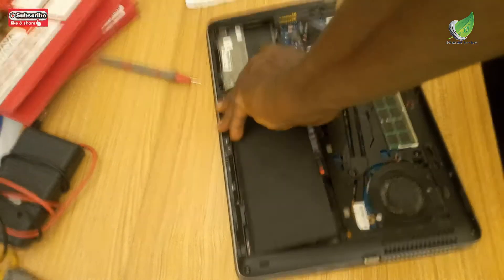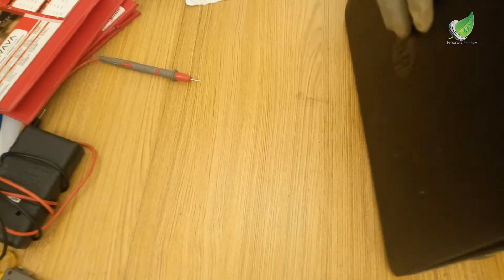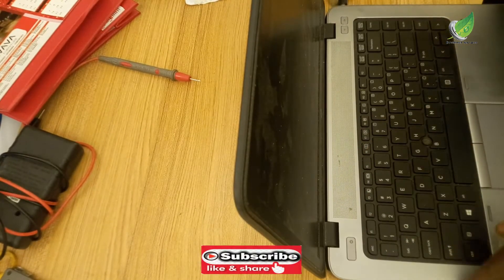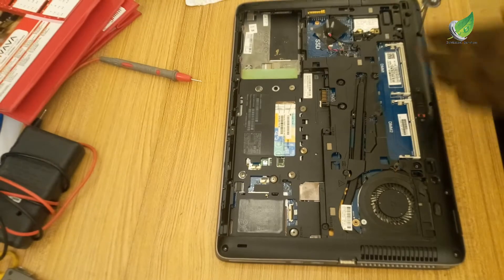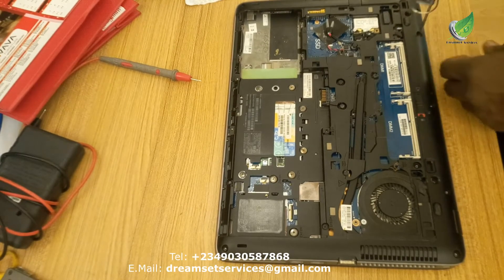I'm going to remove the battery and RAM and take out all the side covers. I'll try powering it once more — same thing, it doesn't come up at all. So now I'm going to take out all the screws on the back panel and remove the plastic back cover.